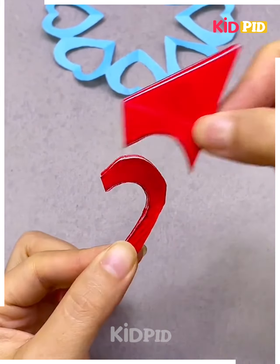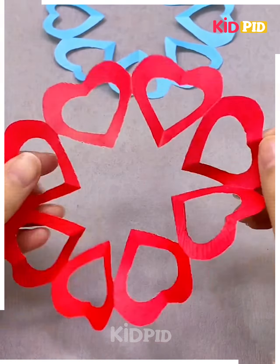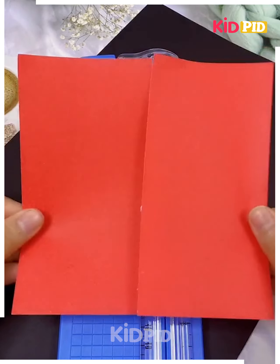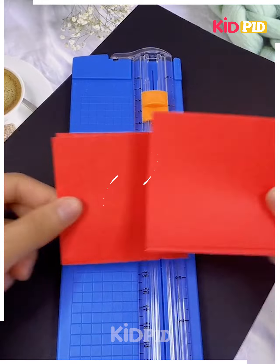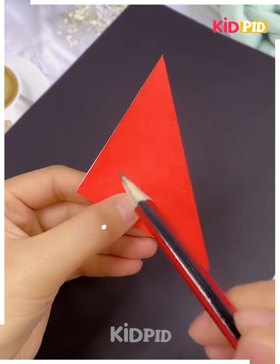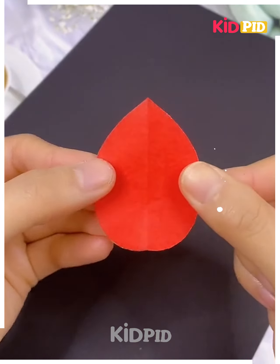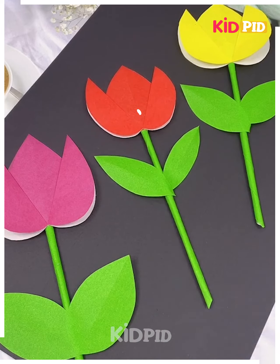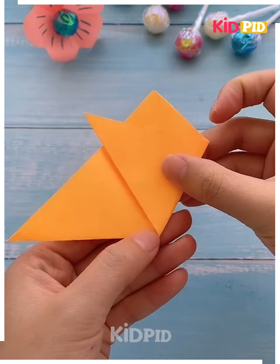Open it and you will end up getting beautiful heart shape patterns. Now get a ruler, cut the sheets along the lines, attach it, get a stick made and add the leaves — and your lotus is ready. Cool, right?